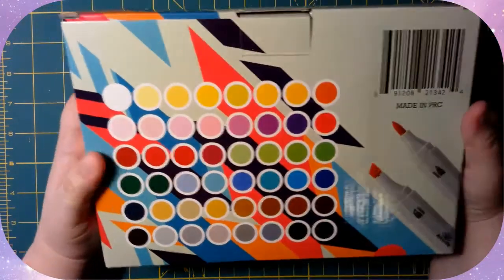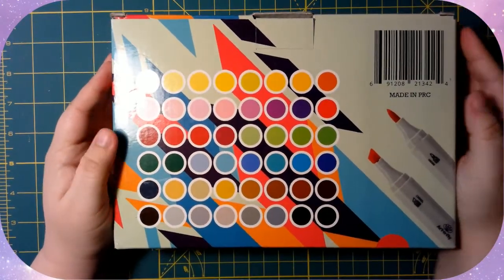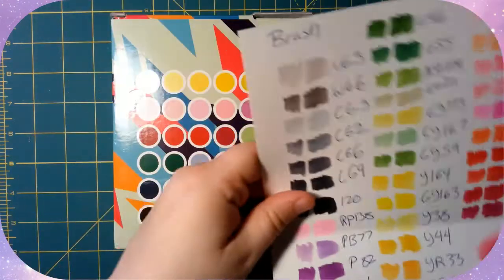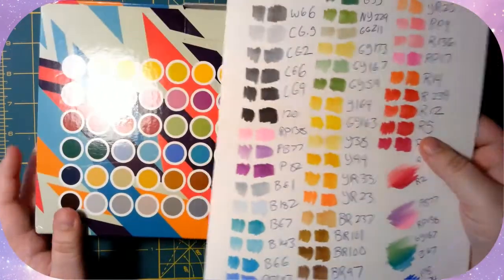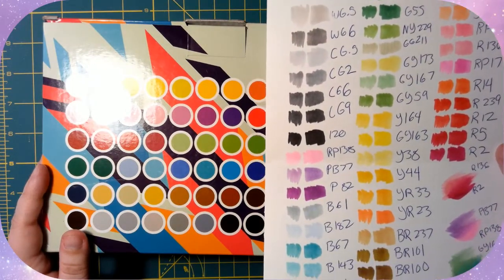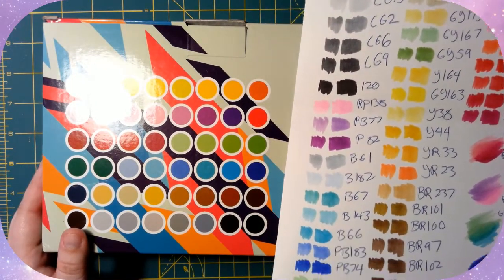Let's have a look here — this is the color key that they provide versus the color key that I made, which will be more accurate anyway since it's on paper and not laminated.